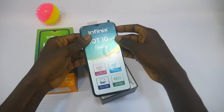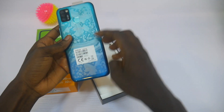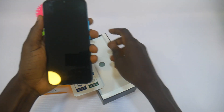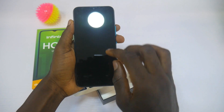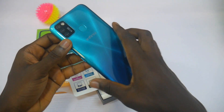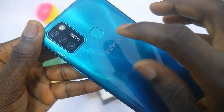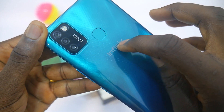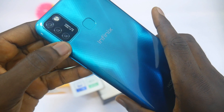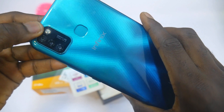Opening the box, the first thing you see is the smartphone itself with some specs written on the sticker. Let's peel off the back sticker and also peel off the front sticker. This smartphone has a 720p screen resolution and a 6.5-inch LCD display. At the back you have 13 megapixel triple rear cameras, a rear-mounted fingerprint sensor, and the EFINIS logo. There is a 13 megapixel primary camera, a 2 megapixel depth sensor, and a third lens for artificial intelligence. You also have triple rear flashlights.